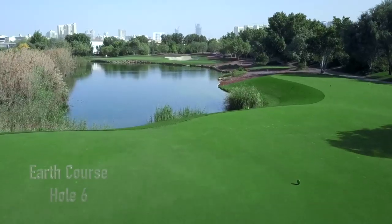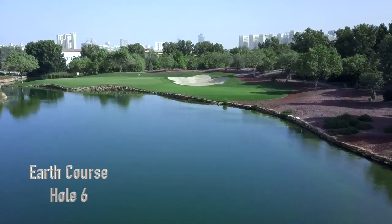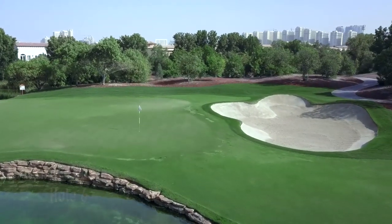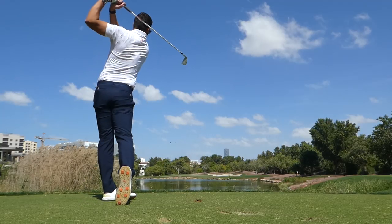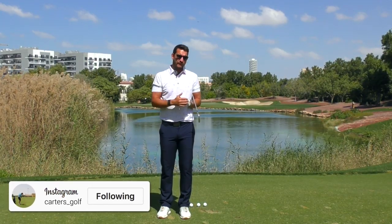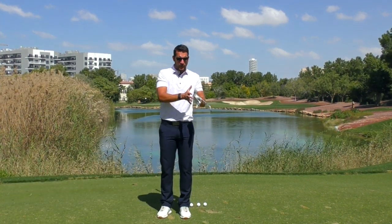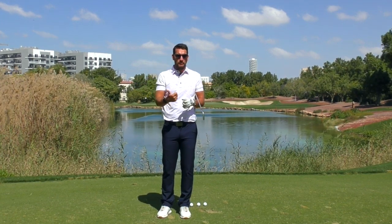Hi everybody, welcome to Carter's Golf and welcome to Jamira Golf Estates. Today's video is quite possibly the simplest golf tip video I'm ever going to give, and we're talking ball position. I say it's simple because it's something very easy to remember, but it's actually something that's very important and often overlooked by golfers.